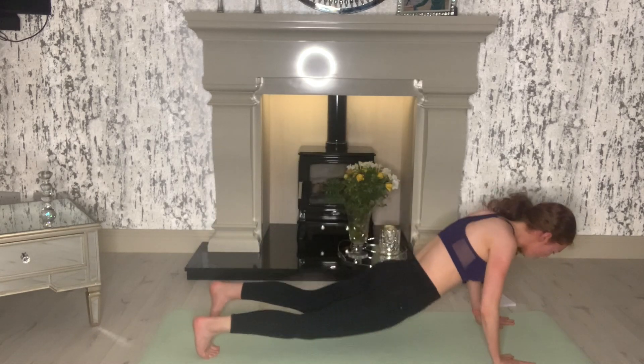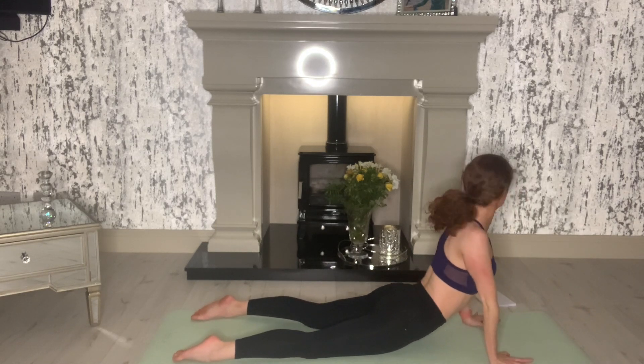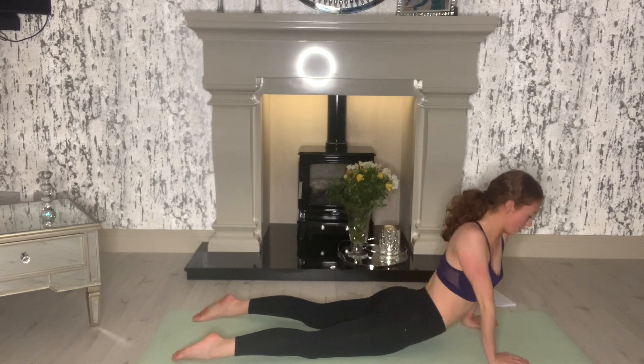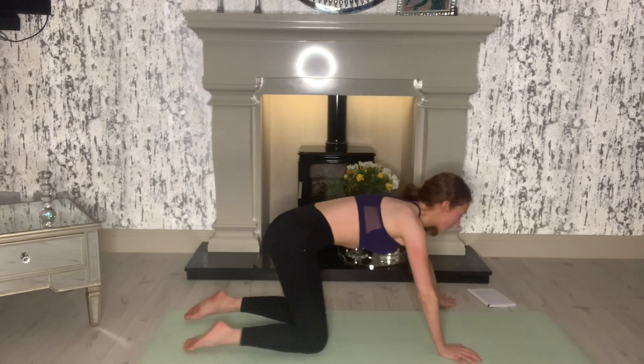Now come all the way forward onto your belly. Hands under your shoulders and push up nice and tall. Get a nice stretch into our tummies and our backs. Good and relax. Well done everyone.